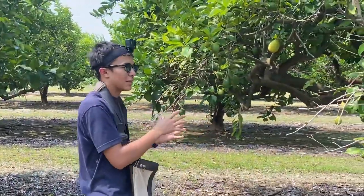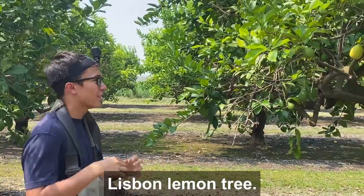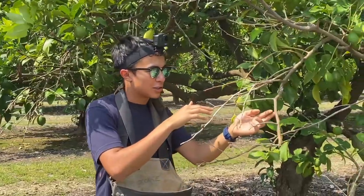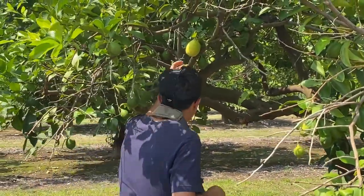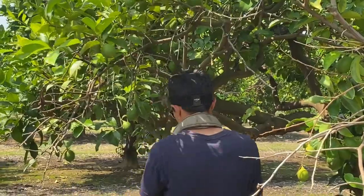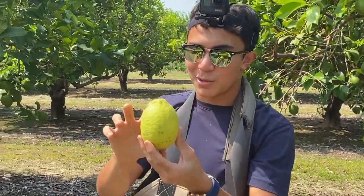Here we are a little bit further down the farm and this is a different variety again. This is the Lisbon variety — the most common one that you'll see in grocery stores. This one has little spikes that run through the branches, so it's famous for the spikes. The shape's different again but unique in its own way.